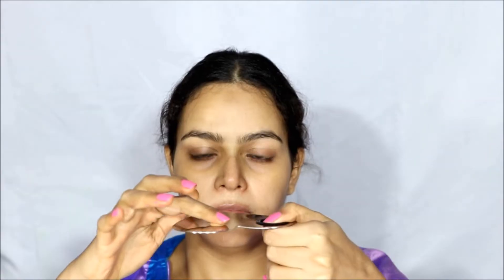I am pouring Nykaa Skin Genius Foundation on a palette and dotting it all over my face for even application. I am blending it with my Real Techniques sponge and I am not taking a lot of foundation so that my face does not look cakey. As this foundation is a very matte foundation, it is very easily going to look cakey.